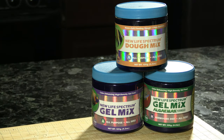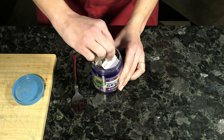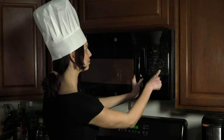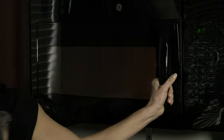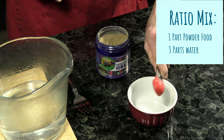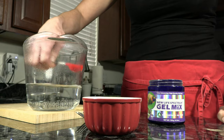Let's get started with the New Life Spectrum foods. For the gels, you'll need boiling hot water; the only difference for dough food is that dough requires cold water. Open your container, shake it around and sift it to get the informational pamphlet out, and set it aside for reference. Get a heat-safe container, add some water, and either boil it on the stove or put it in the microwave. This recipe requires a ratio of one scoop of powder to three scoops of water.